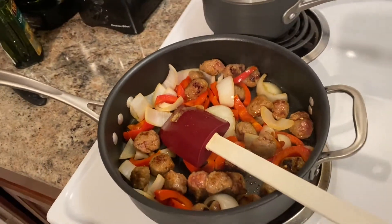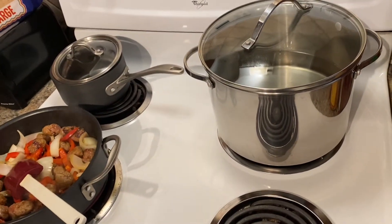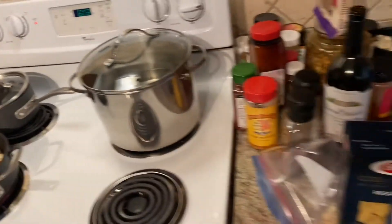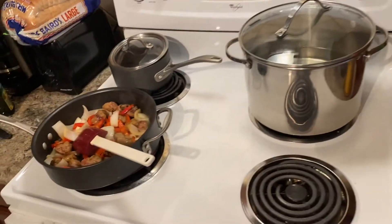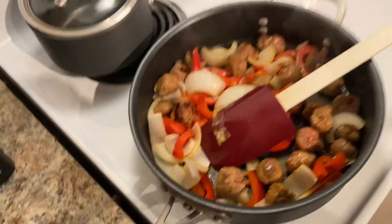Hey guys, tonight we're obviously not doing barbecue. We're indoors because a big ol' storm is brewing. So we're gonna be cooking indoors tonight, and if we're gonna be cooking indoors, we're gonna be cooking Italian food.